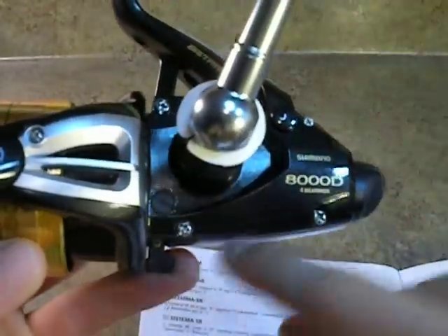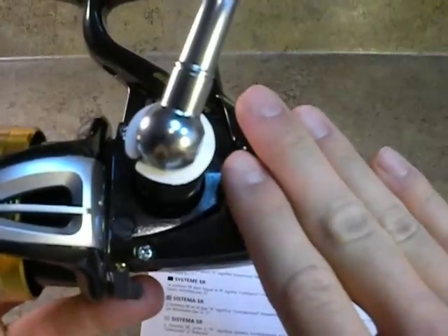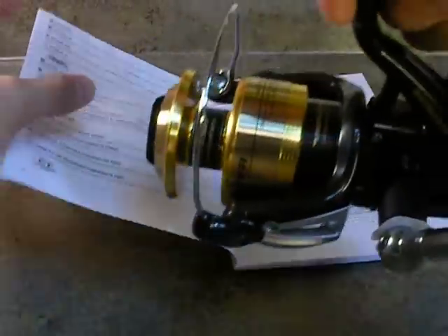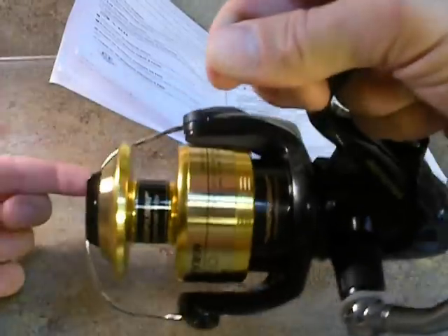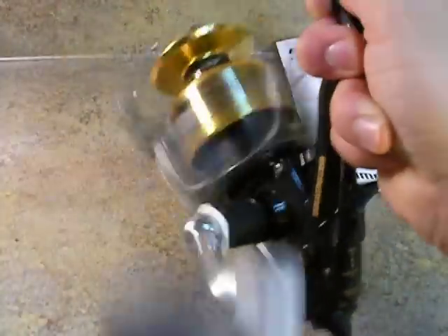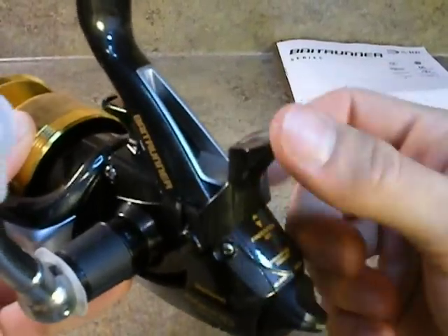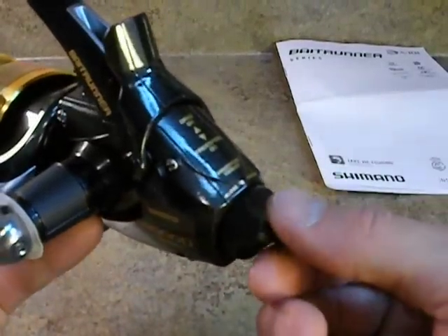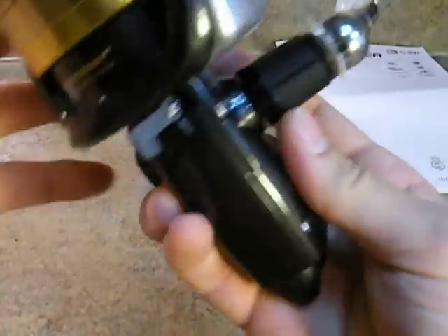The only thing I haven't shown up close is the maintenance port, which is located right here. It takes a simple flathead screwdriver — you unscrew this, you put your oil in there, and it keeps this buddy running for a long time, smooth and steady. Now, what everybody wants to know is how it clicks or how it feels before we get any farther. Here's the bail, here's the front drag, here's a couple turns, here's the bait runner lever, here's the freeline tension or the bait runner drag tension, and here is the anti-reverse.